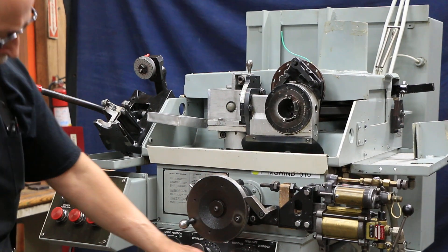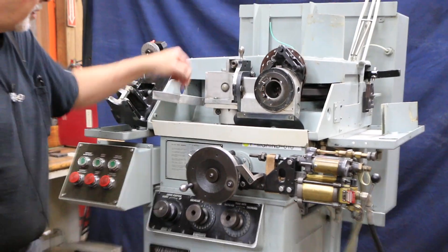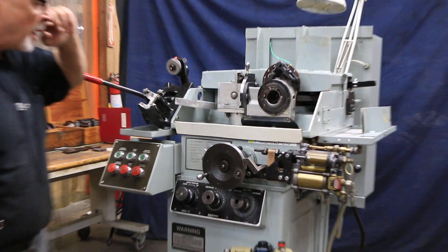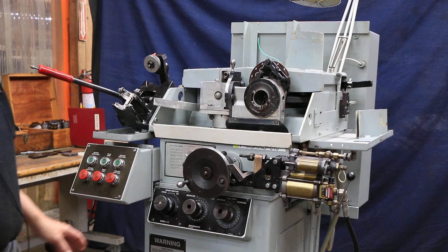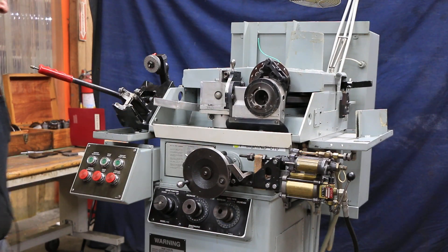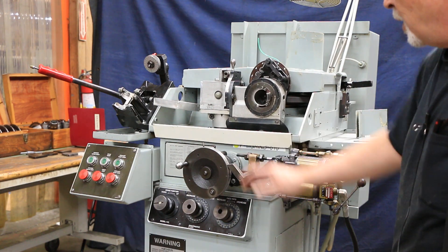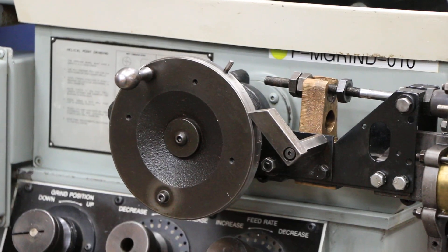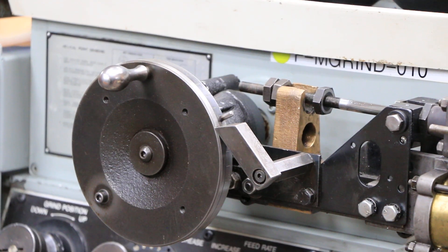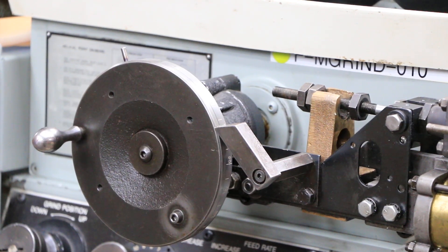Now this can all be changed. These numbers on these dials are going to change what this is doing. There are charts mounted here, and of course there's the operator's manual to see where you want to set that for different types of drills. We also have the automatic infeed feeding that hand wheel in — it comes down to the stop, and that's all adjustable: how much material it takes off and how fast it goes.